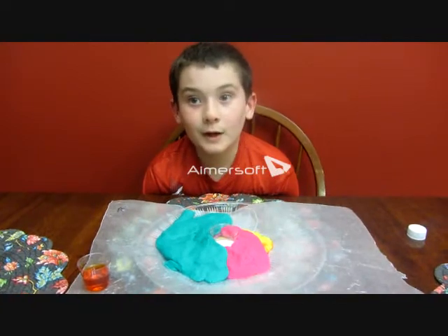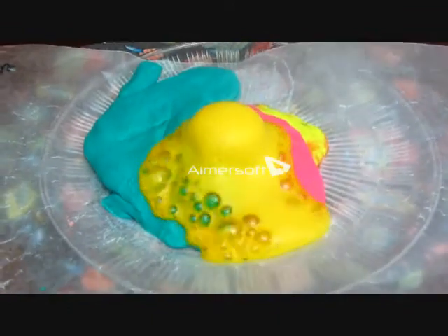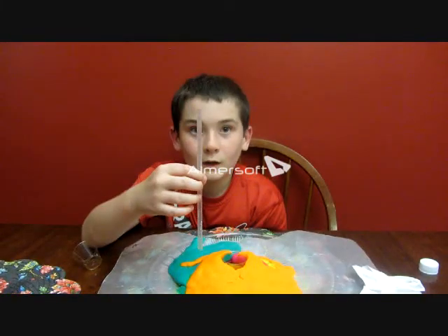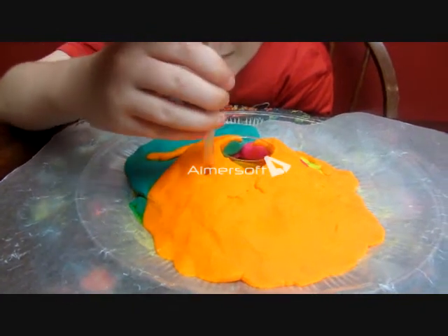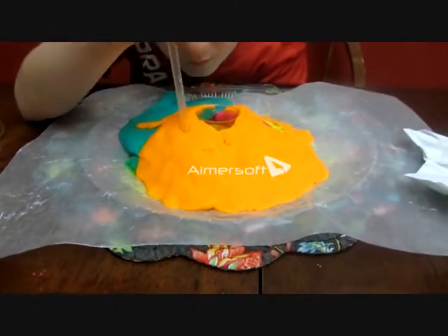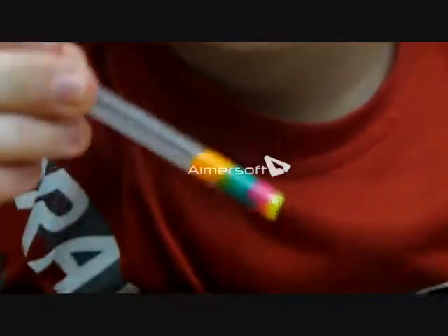This is the last eruption, number four. We're going to look at the layers where it happened. Poke it in and pull it out and you'll see the different colors of the Play-Doh maybe. Well, not so successful — but there are some layers of the lava. You have the layers of the lava there in the straw. See the different colors? Very good.